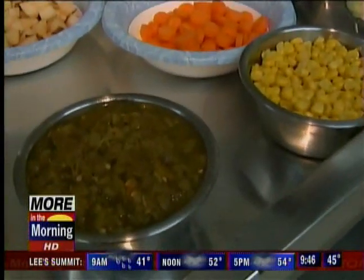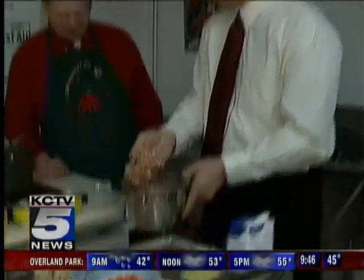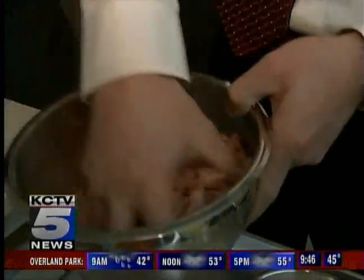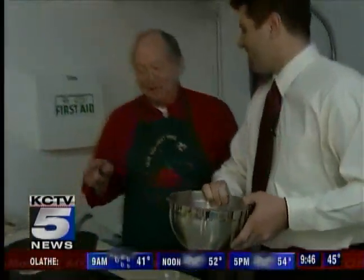It wouldn't be green chili stew without green chilies, right? It's just a good pork loin roast — sliced and cut into half-inch cubes. The recipe says one-inch cubes, but sometimes it's hard to handle.